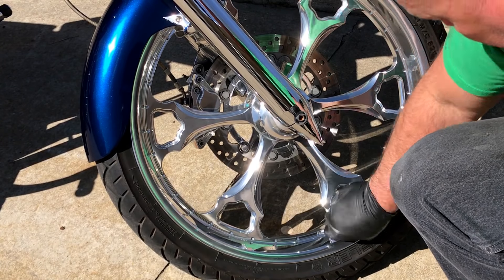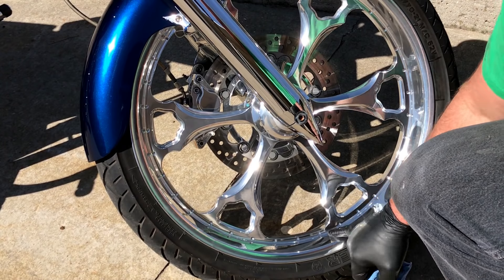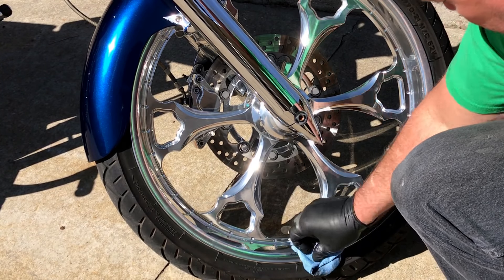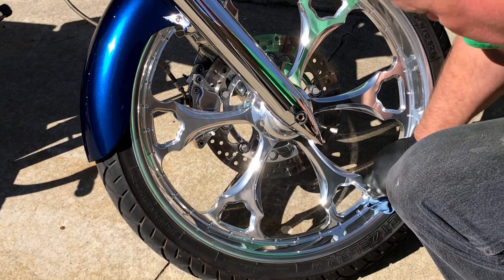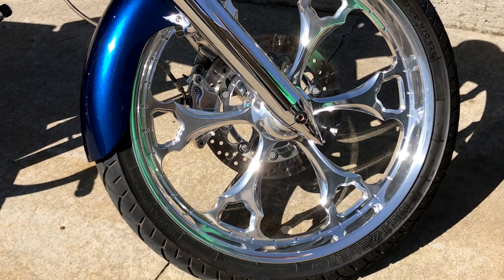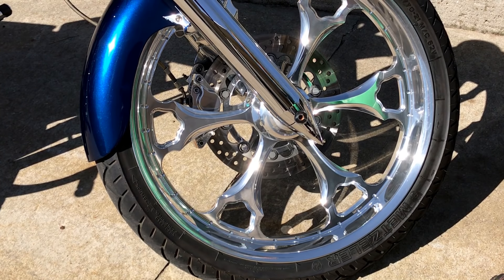Now like I said, it takes a little elbow grease, but look how shiny it is right in here — I was mainly rubbing in this area. That's the sun hitting that — that's blindingly shiny. We came up with this by accident one day.